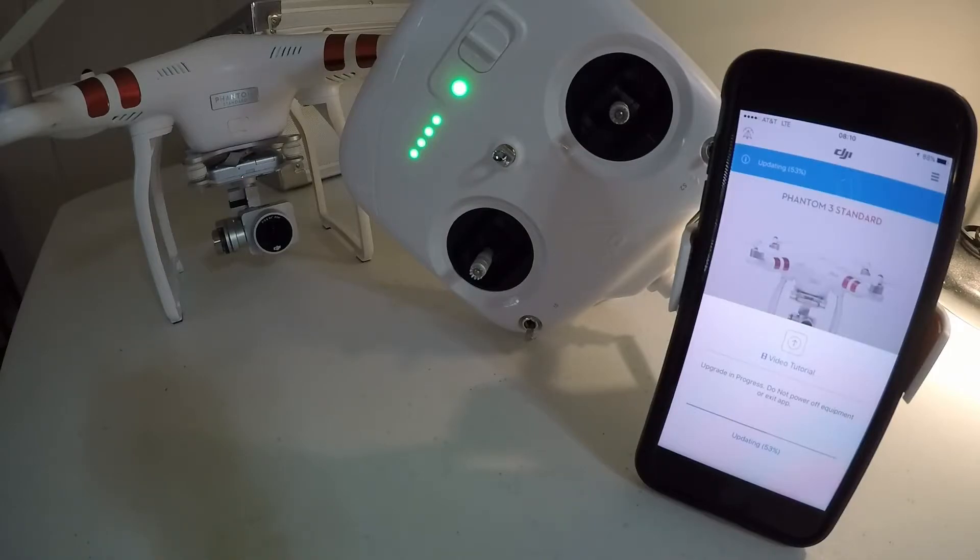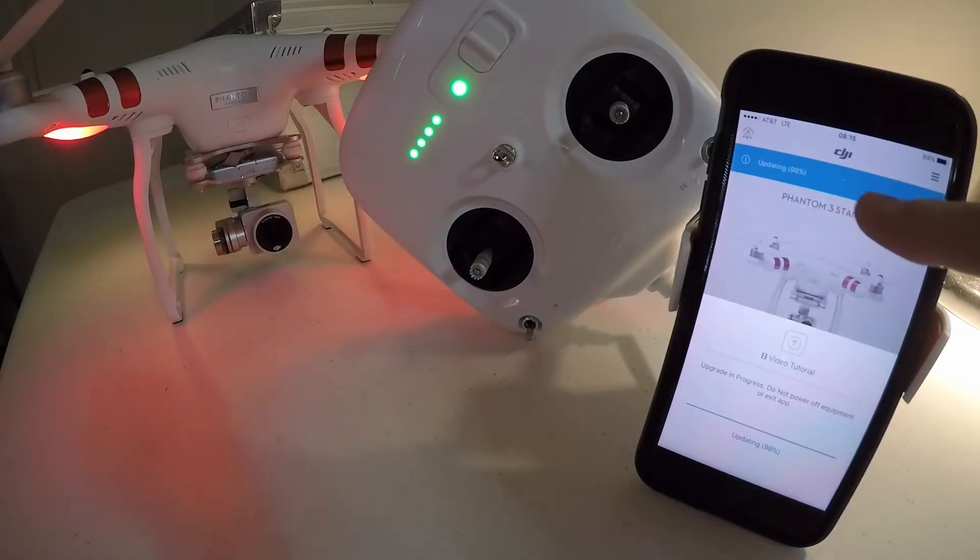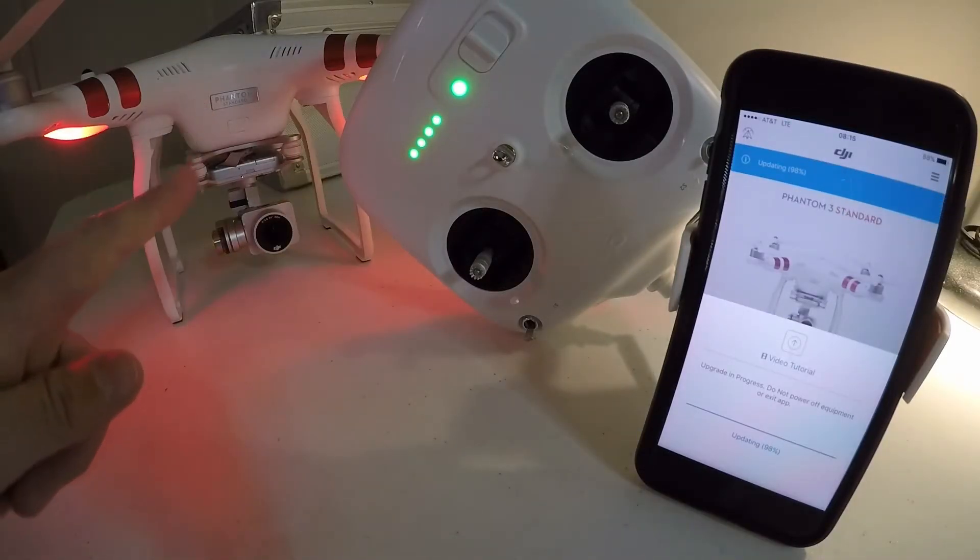I don't know why, but when I originally bought this and went to update the firmware for the first time, I got stuck updating and had a bunch of trouble. Eventually I had to manually copy the files over and flash it that way. We're at 98% now and I'm getting my lights back on the drone.